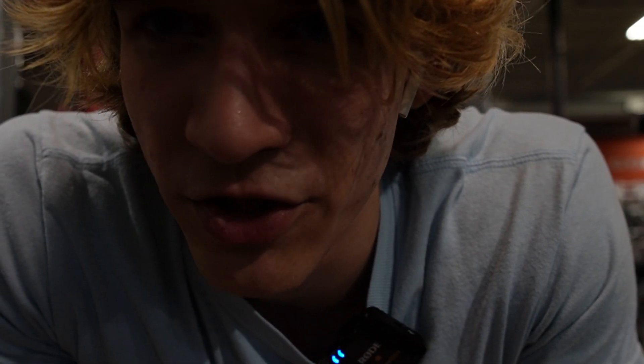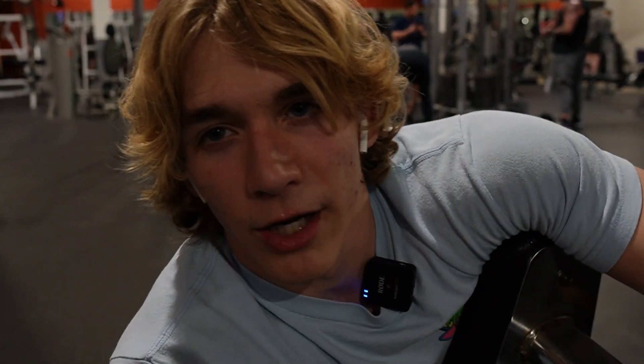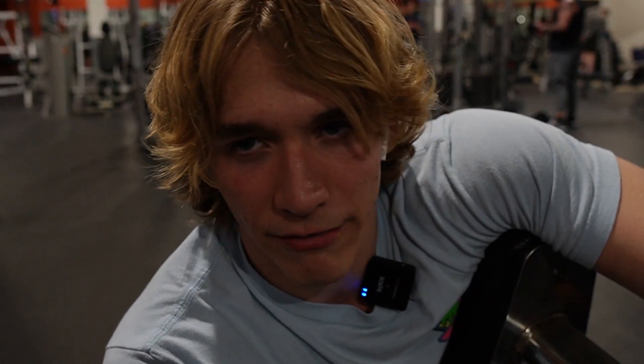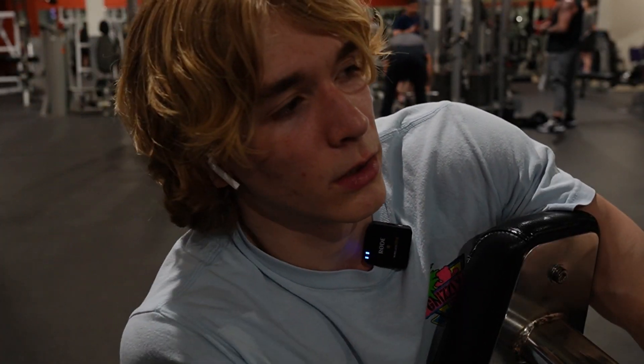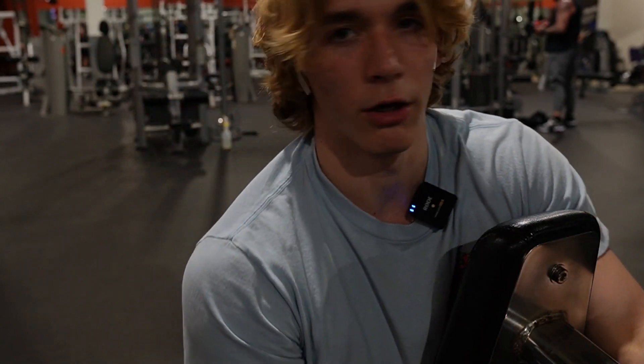That really sucks that I just deleted a whole set of bench and my intro. This video is going to suck today. Three sets of ten with each arm. I'm really bummed that I deleted the first set of bench because it was a pretty solid set of ten. I had the intro and everything, but you know, you make mistakes in life. Whatever. It'll be alright.